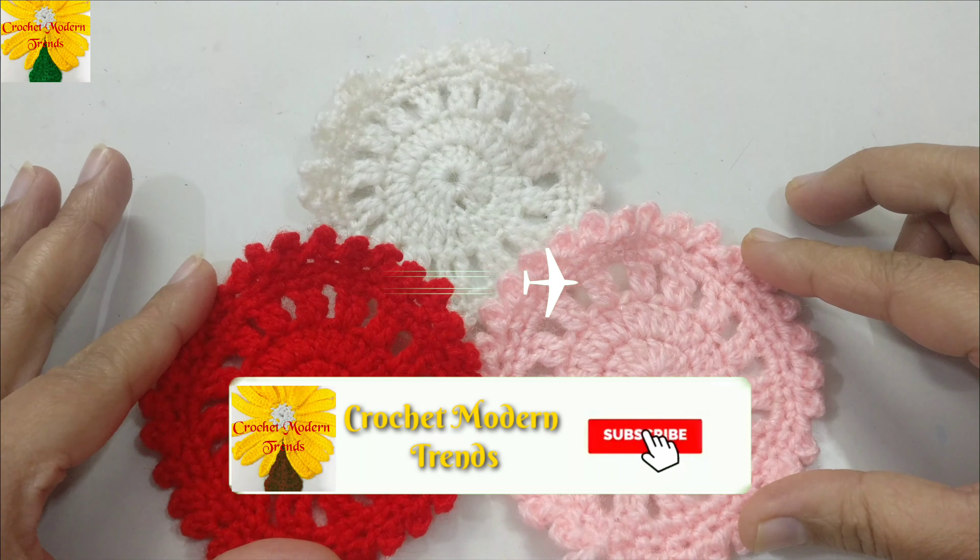Again on the top of the next stitch we have to make double crochet one and double crochet two. On the top of the next stitch we have to make two double crochets — this is the first one and the second. Complete the round by making two double crochets on the top of each stitch and we'll meet again when this round is completed.